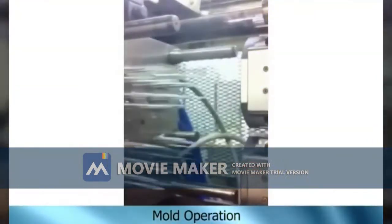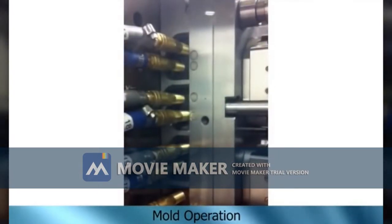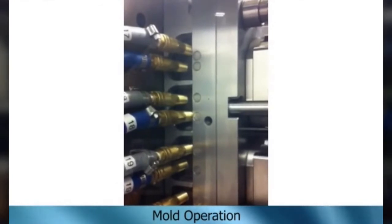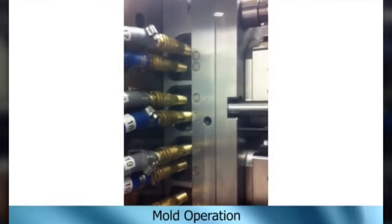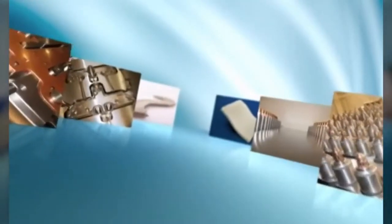According to your response on my video, I will share the full mold design from start to end in the next video. In this video I have shown an overview of the mold design — this is my first video on mold design. Please like and share, and don't forget to subscribe to my channel.